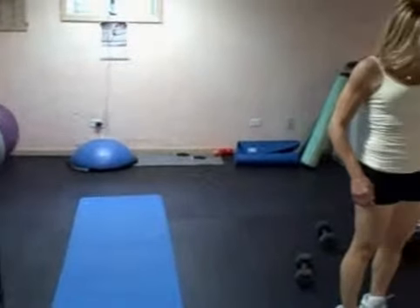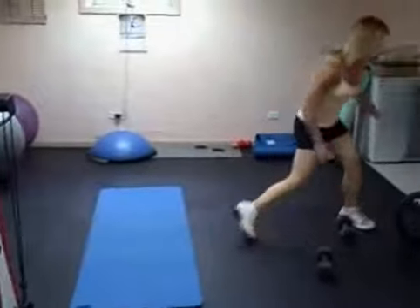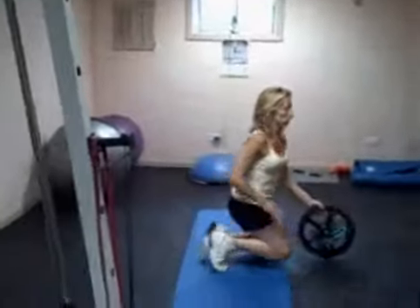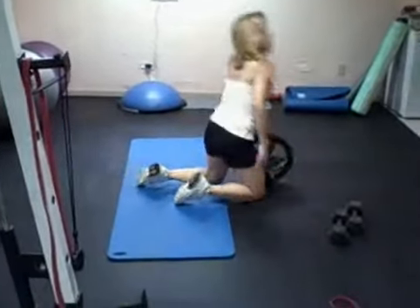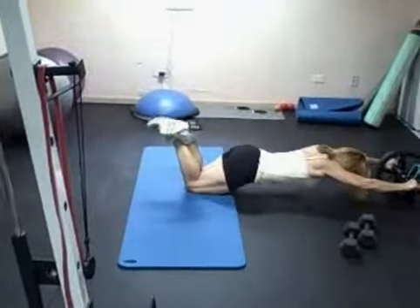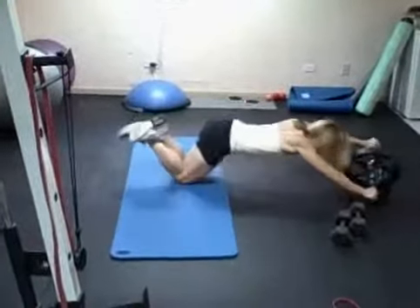Then we're going to do the ab wheel. Last time you did only six reps and held it for a three-second count. This time I just want you to do it — don't hold it. Do three sets of 10 to 12 reps. Remember, try to get as full an extension as you can and keep your stomach pulled in.